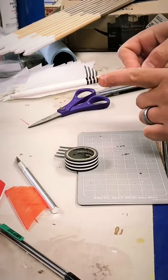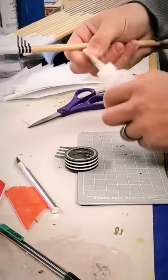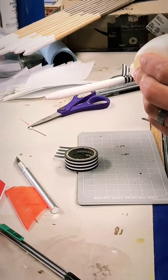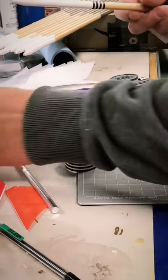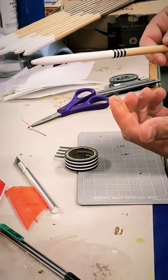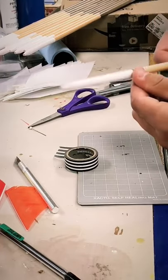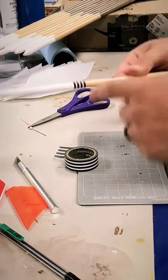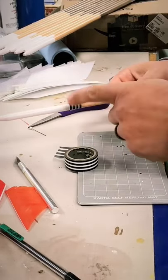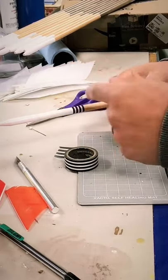I've got about a quarter of a wrap extra — I keep wrapping until I have a tail, then I take my Duco cement and put a little dab of Duco. As I twist, the Duco will spread out and glue that tab down. I learned this because when dipping the shafts originally, the wetness would unstick the adhesive and I'd end up with loose wraps.